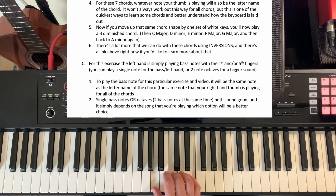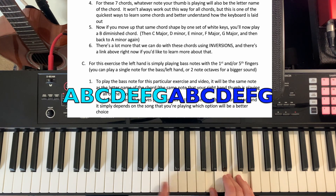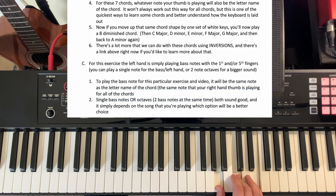When I said you keep the same shape, I mean we're going to move up one set of white keys and still use the first, third, and fifth finger. That's our next chord — B diminished. If we keep moving up, we have C major, D minor, E minor, F major, G major. And then since the musical alphabet is A through G, after G it just starts all over again, so we're back to A.